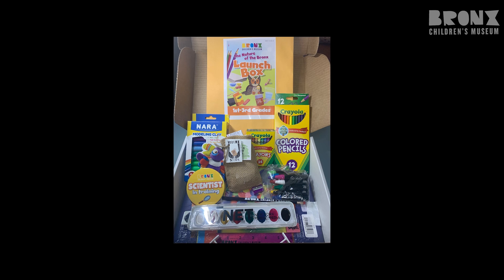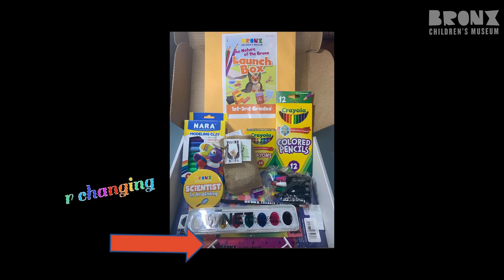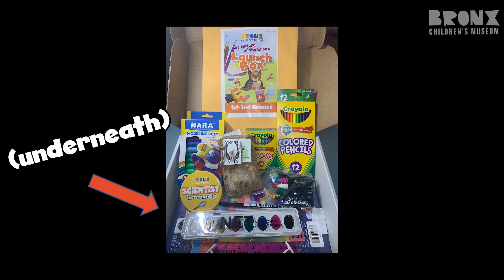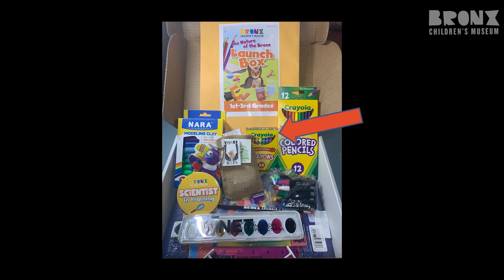Some of the main things you'll find in your launch box include a Bronx Children's Museum pencil and ruler, a scientist in training button, some watercolor paper and construction paper, some oil pastels, crayons, and grow kits.